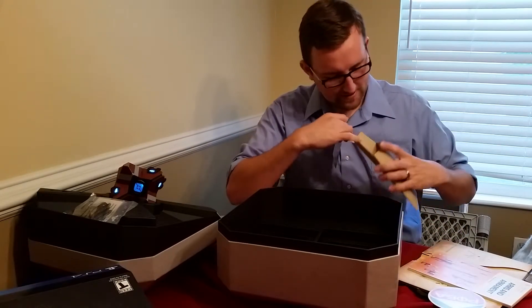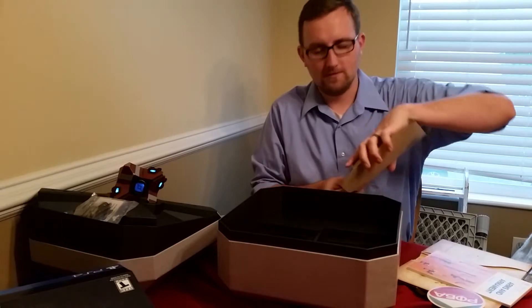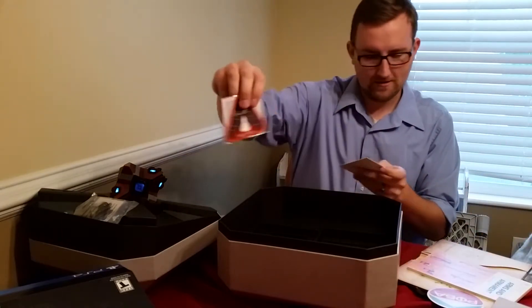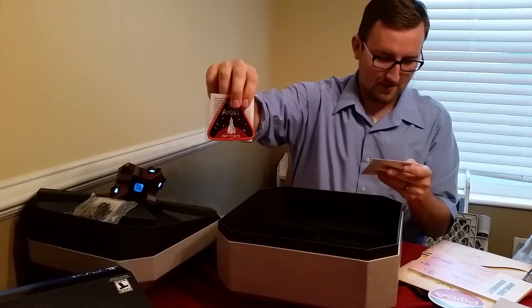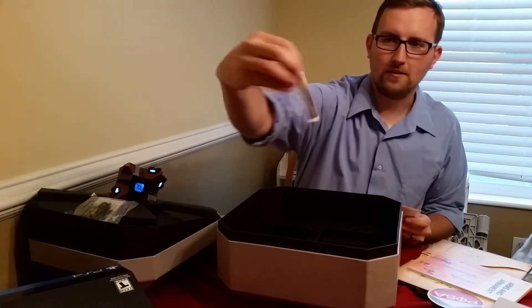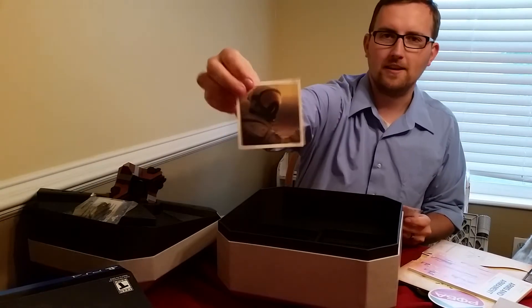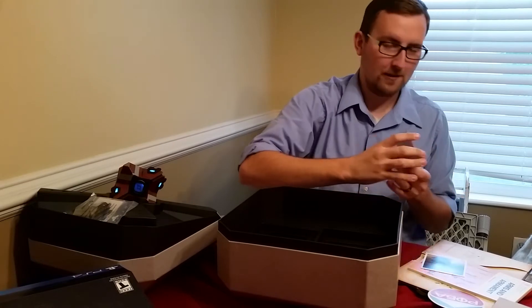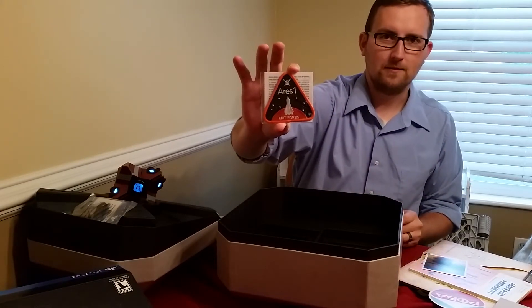And that's it. Oh, nope — I lied. Hold on. You get a patch. And one more little avatar of a guardian. Or, nope — an astronaut. Neil Armstrong kind of guy. There you go. You could sew that on a Boy Scout uniform or something, whatever you want.